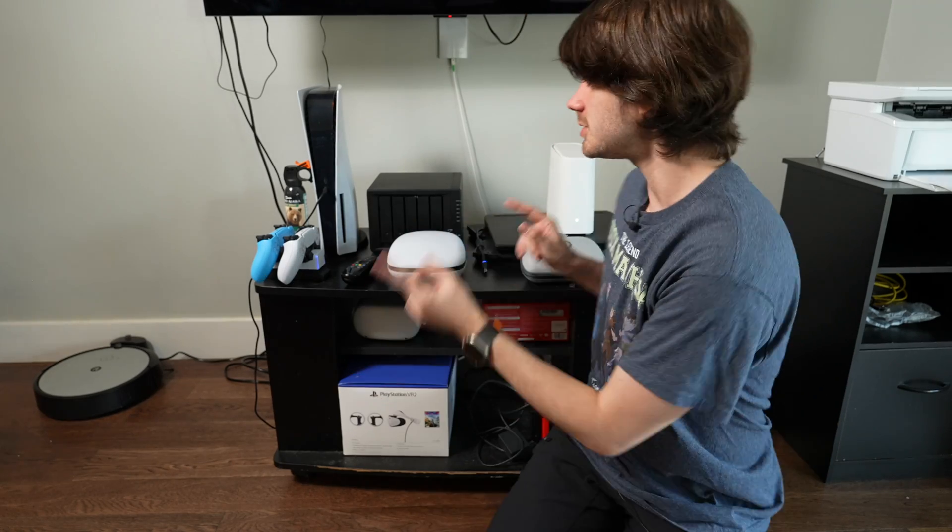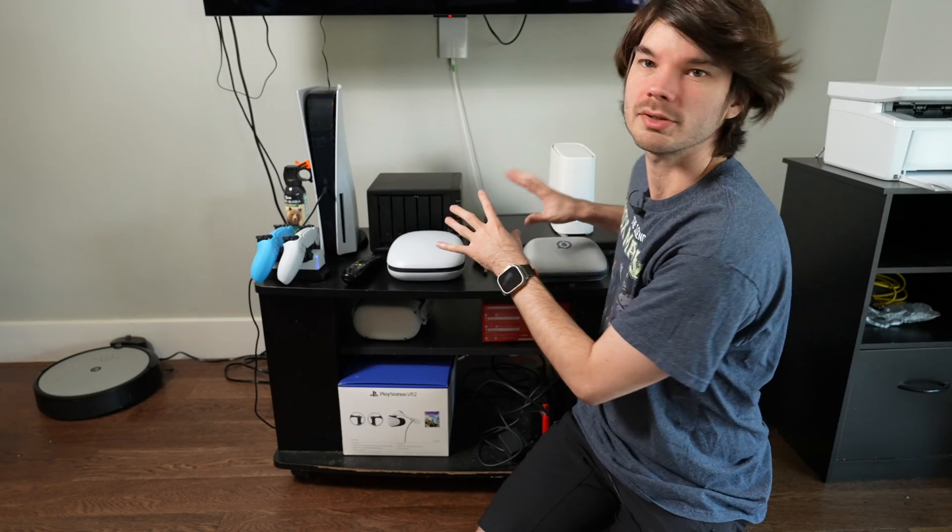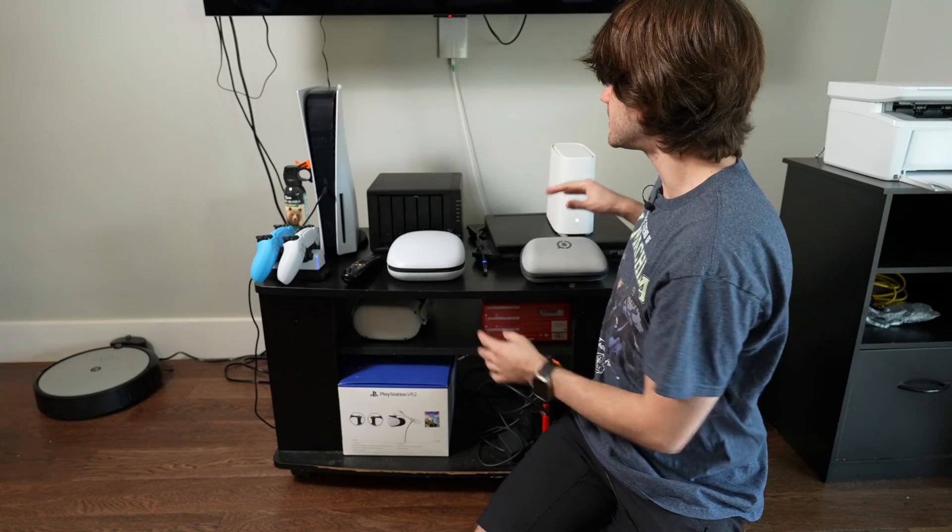First things first, I need to clean all this up so I can put the new network equipment here, get it set up — and it's quite dusty, so that needs dealing with too.